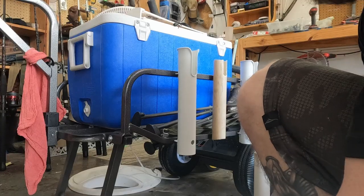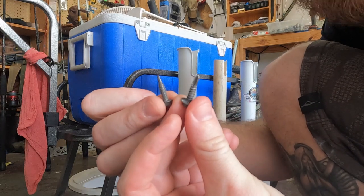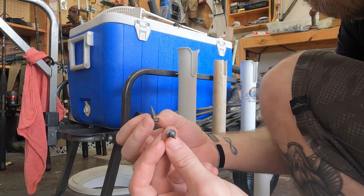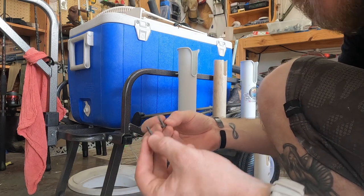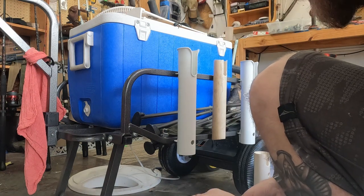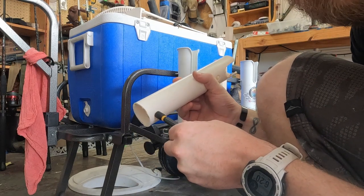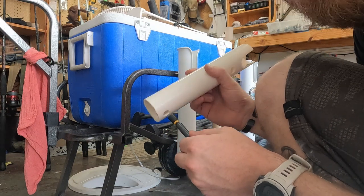I think we're ready to go mount it. I got my favorite screws for something like this — self-tappers, two of them. That's what I used on that back pole over there. You could put a bolt all the way through, but that's too much work for just a fishing cart. We might need to make the holes a little bigger, so I'm going to get the step drill bit again and make these bigger.